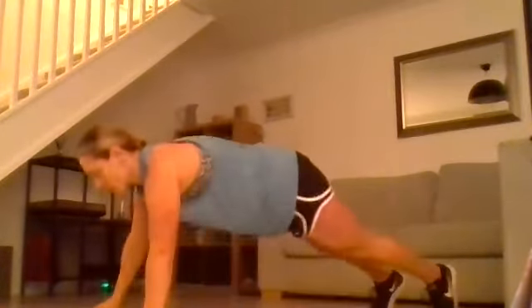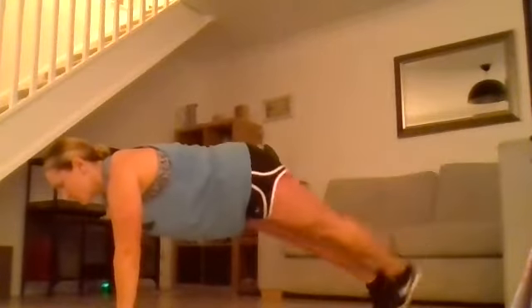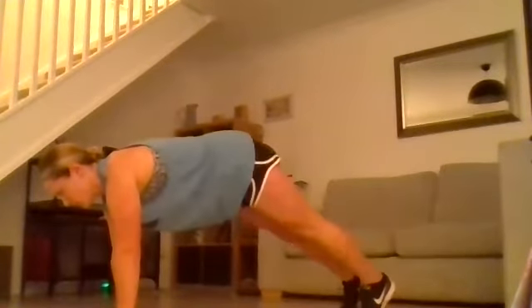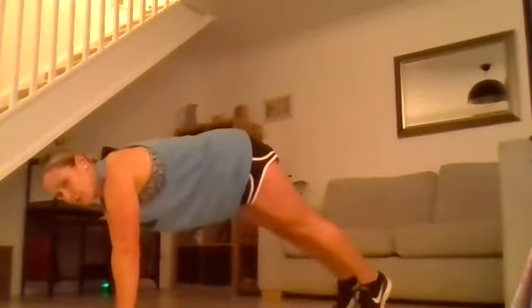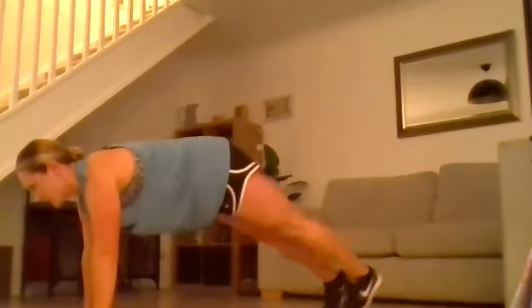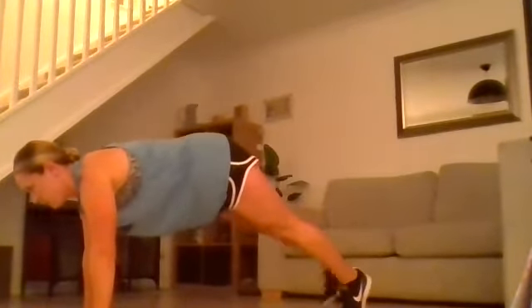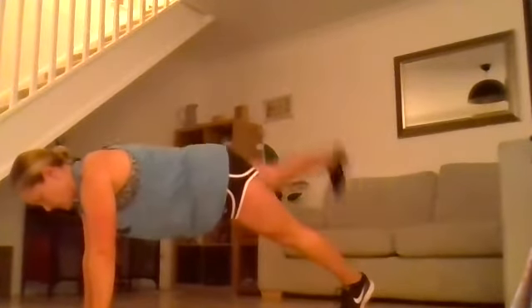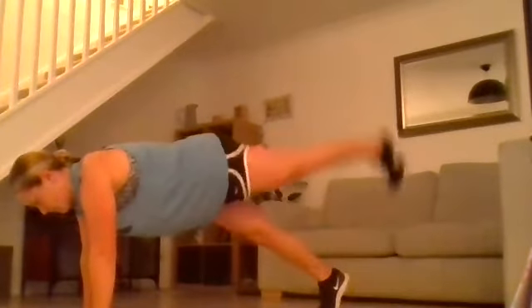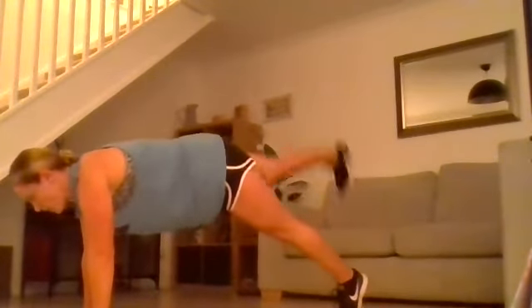We're going into a high plank position, lifting alternating legs. If it gets too tough, pop your knees on the floor and do straight leg lifts. Keep the core engaged, lifting legs one at a time, trying to keep the hips facing the floor — don't twist through these. We're trying to keep the core engaged the entire time.